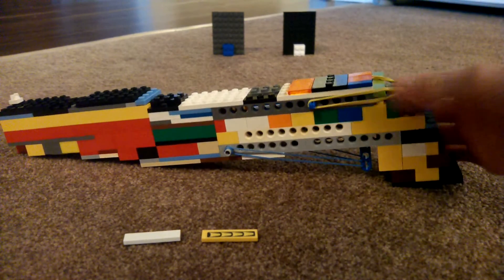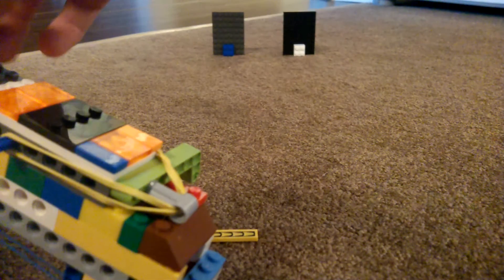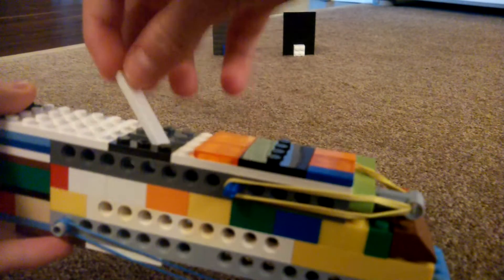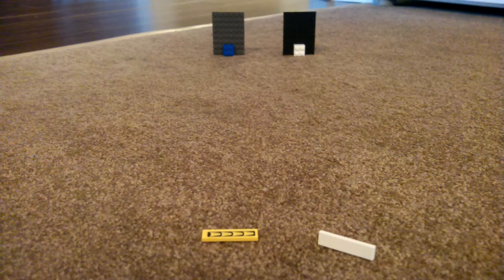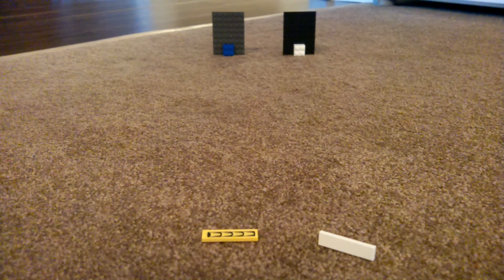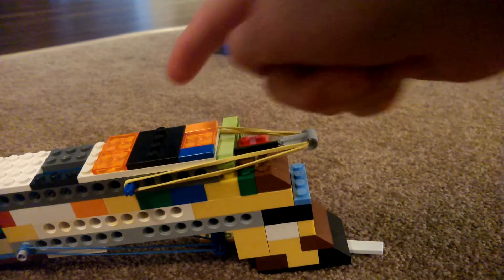So the way you load it is you get this bolt right here, and you pull it up to unlock it. Pull it back and then forwards and then lock it again. And then you can load in one of the bricks in the top right here. You can see that the peg's now back and the bolt's locked.